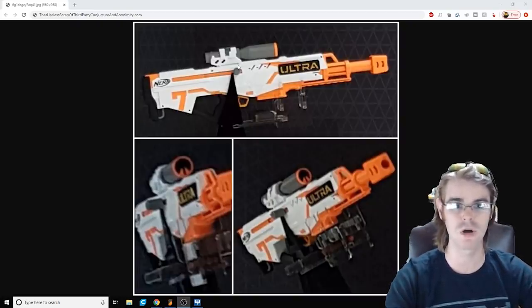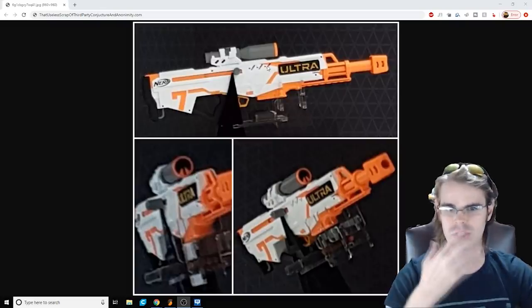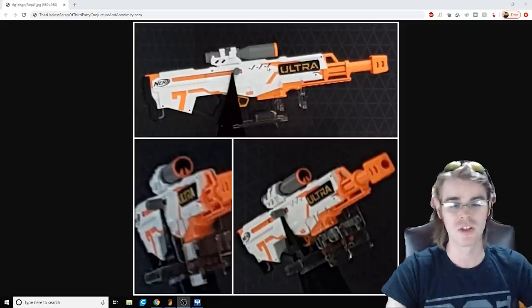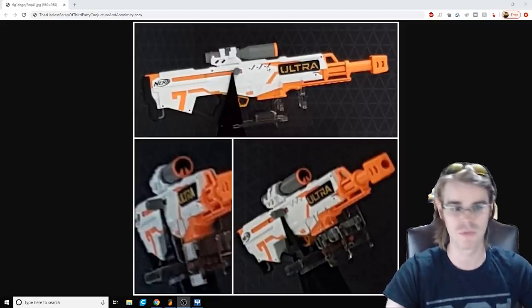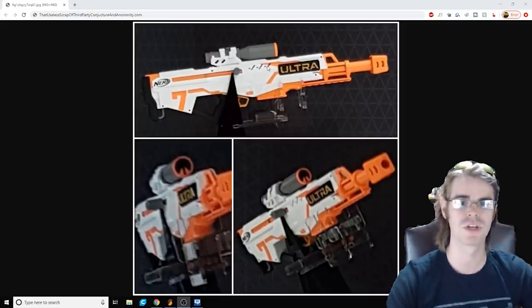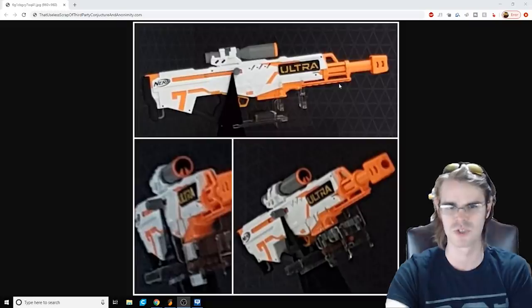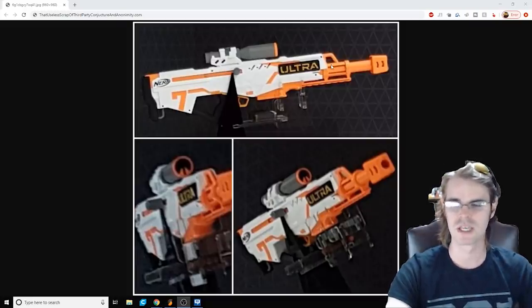We appear to have a cheek rest and a scope. The scope looks to be on some sort of InStrike-esque rail, and that's honestly not that bad. The Longshot came with a scope — still to date one of the best scopes we've ever had. Looks pretty good. The only aesthetic gripe I have is that this is too choked up to make sense as some sort of weird pseudo gas tube that's really a sling point attachment.